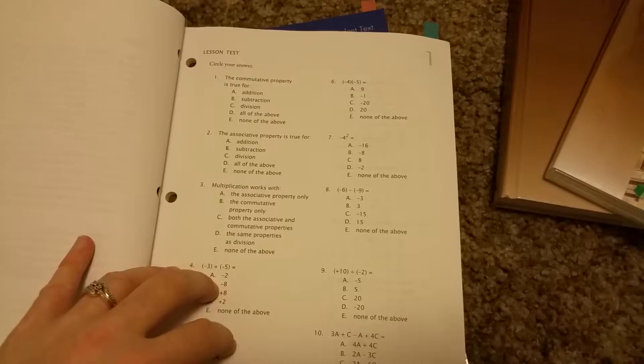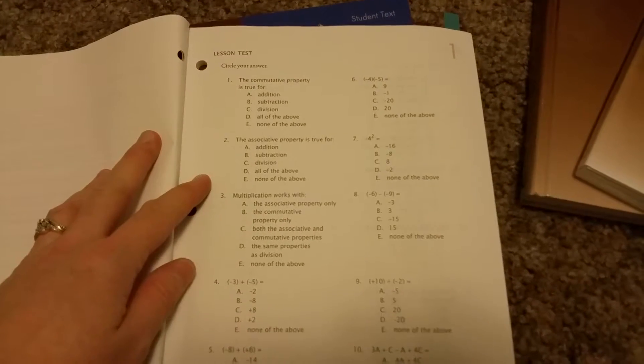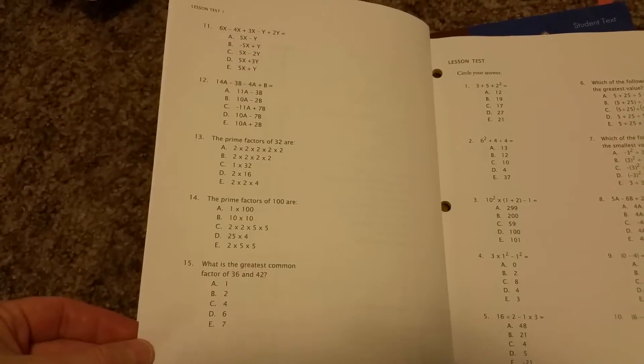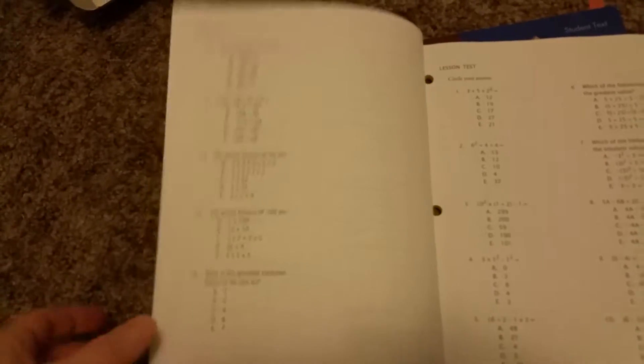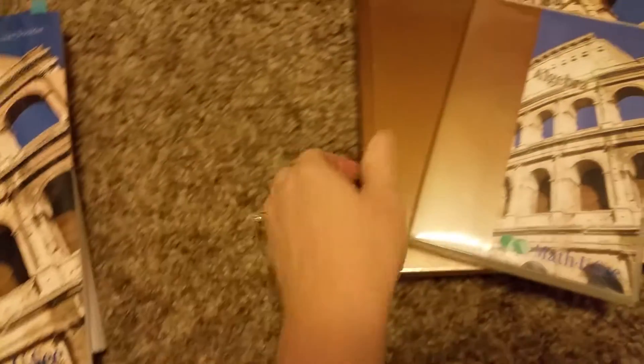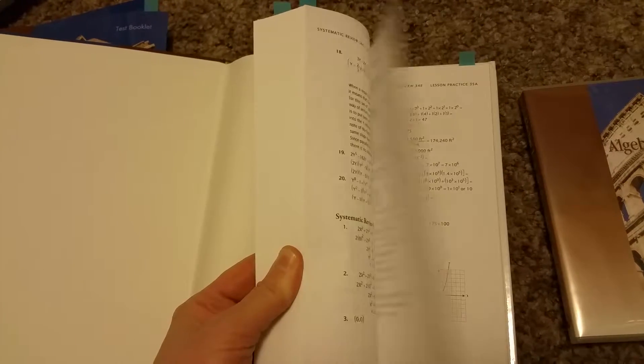You have the DVD for the next lesson, then the same thing with the worksheets. The test booklet works the same way — here's the lesson one test, which is fun because now they do multiple choice, as you can see. It's still one page. Then they have unit tests and final tests at the end.